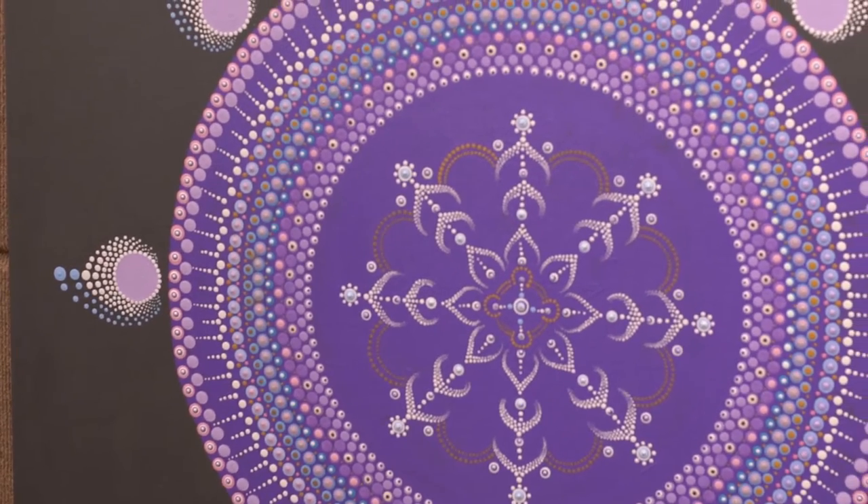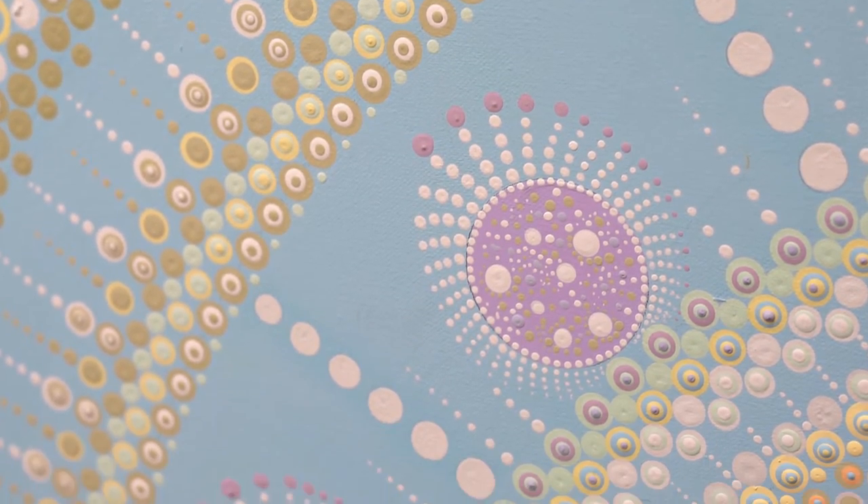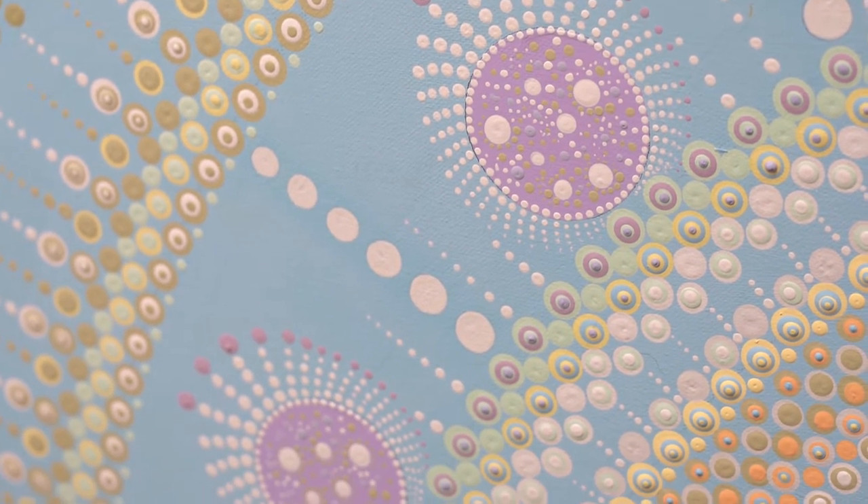A mandala is a geometric configuration of symbols. Creating patterns with mandalas helps us reduce stress and anxiety.